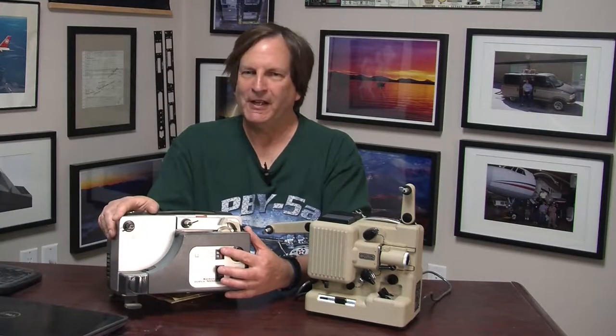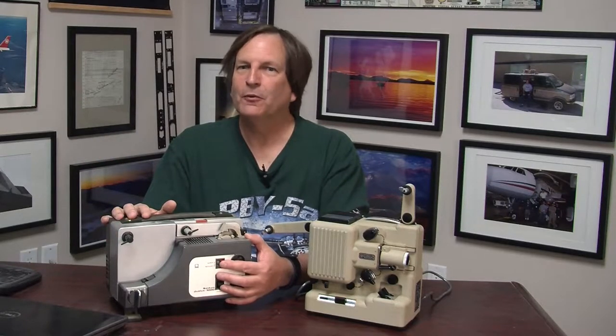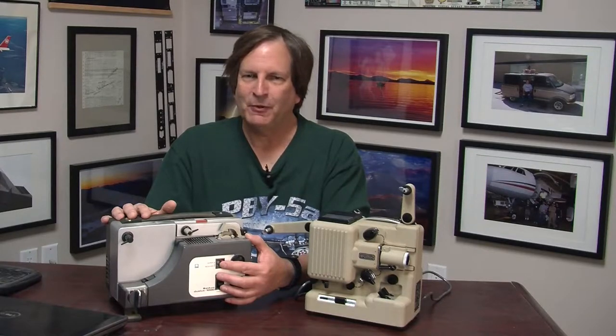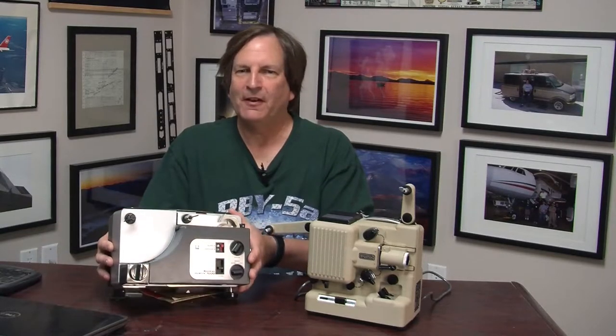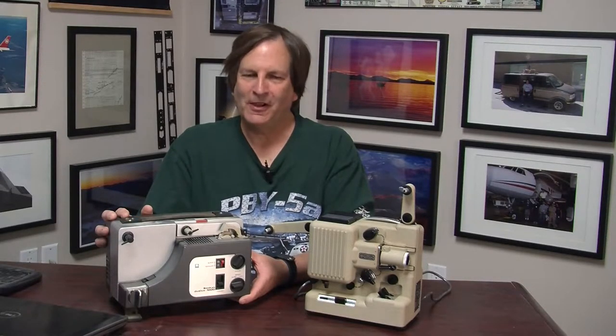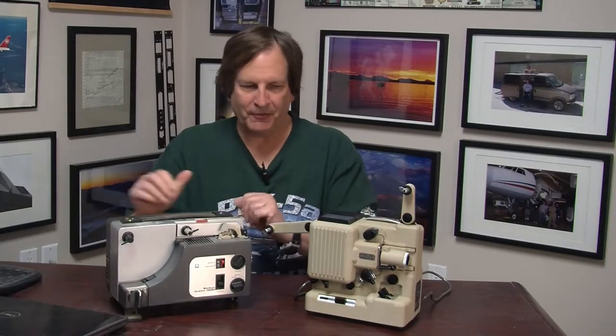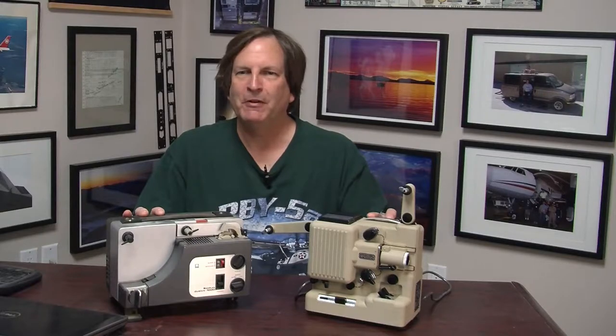We needed that because we had gotten a brand new Super 8 camera, a Kodak one, and without a new projector we certainly weren't going to be able to play those movies. If you go on eBay now you can see these projectors all over the place. Sankyo must have been extremely successful because there were gazillions of people switching from 8mm to Super 8, and an inexpensive projector that did a good job playing both would sell a lot.